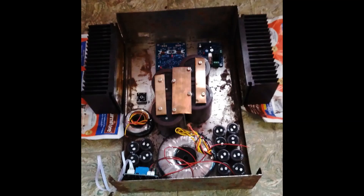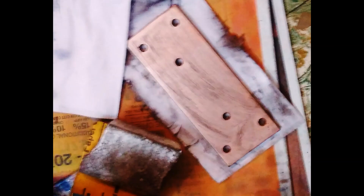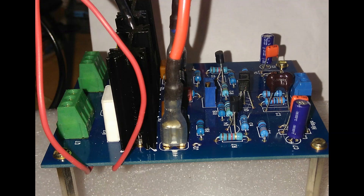Here I'm trying to finalize the placement of components. This is a crude case — later on I'll get a proper chassis made for this amplifier. Being a Class A amplifier, this generates lots of heat, so I have taken extra care to include a copper heat dissipator screwed onto the aluminum radiators.